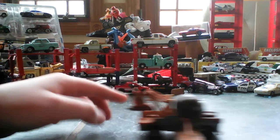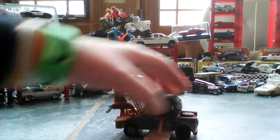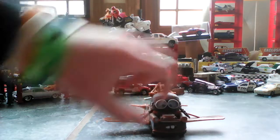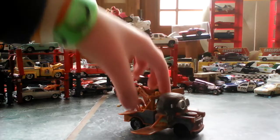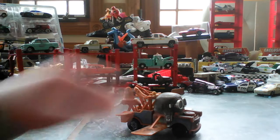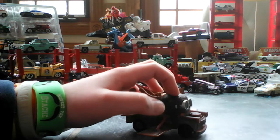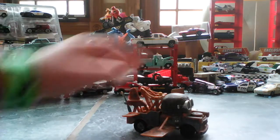He's got a plastic propeller. The bed of him is plastic. The body itself is die-cast — sorry — the bed is plastic. His aviator cap is plastic, and all his wings are plastic.